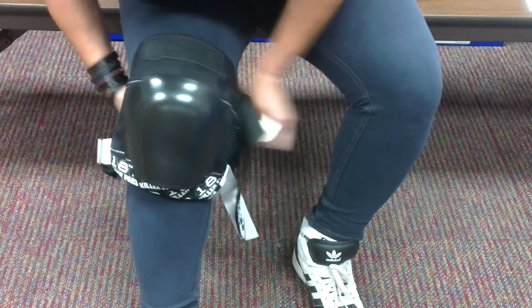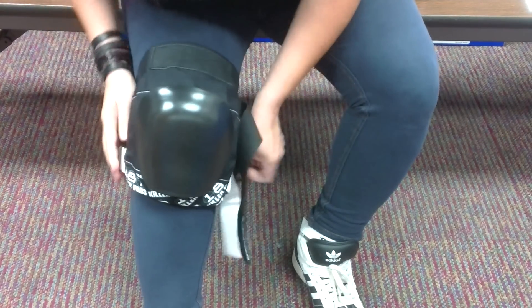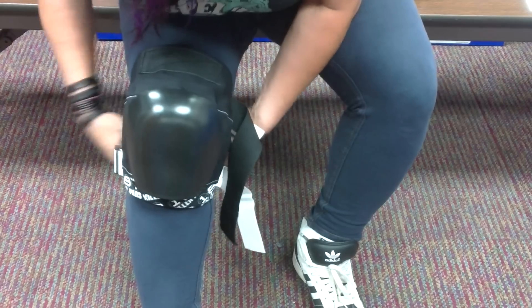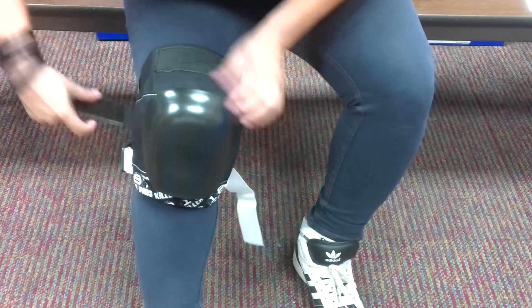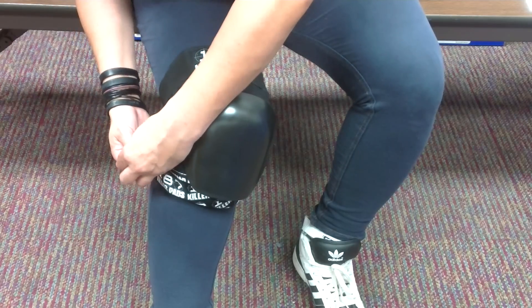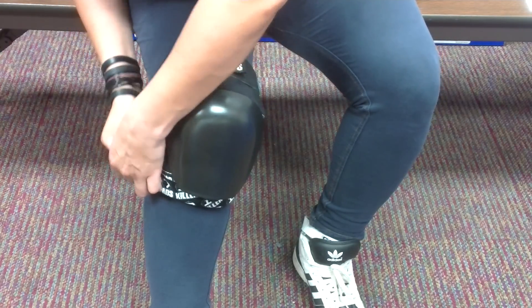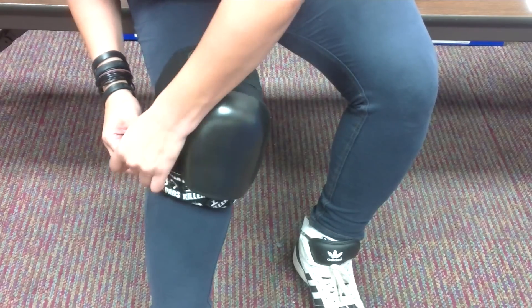So this is how you put it on right here. You open up the butterfly clasp, hook that right there in the back. And then you bring around your Velcro strap and then your nylon strap and hook it through the clasp — just like that. And that's for added security right there.